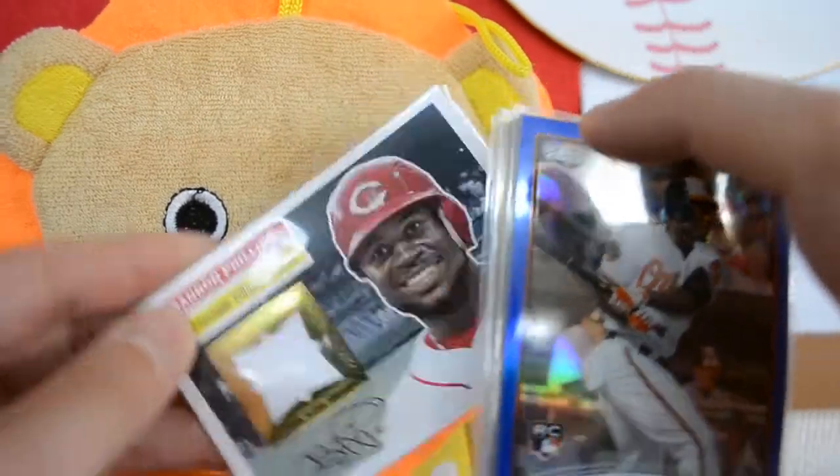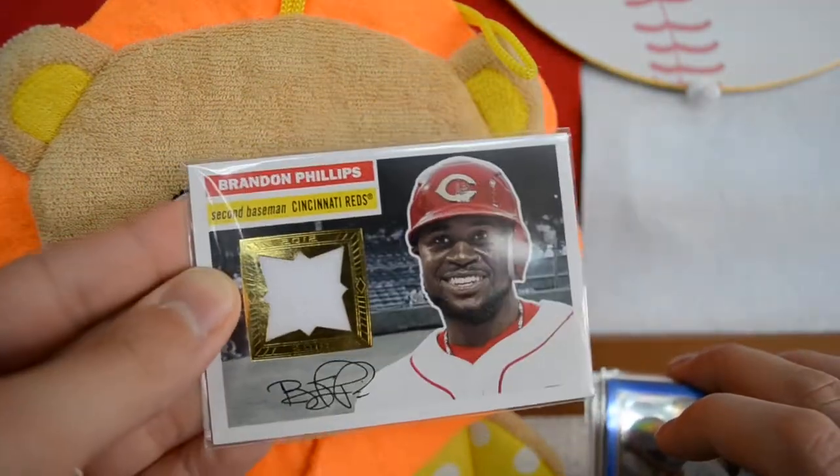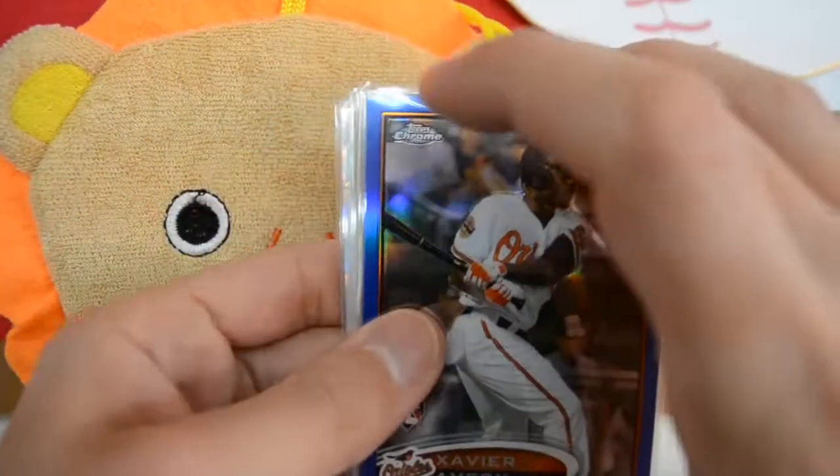Alright, on to the stuff that I picked up. Starting off with the Brandon Phillips 2012 Topps Archives — it's just from the same seller. Got a pretty good deal on that, so if you're interested let me know. And then moving on finally to the refractors.